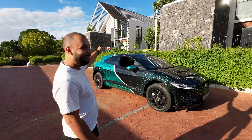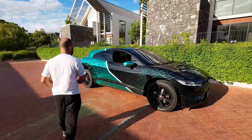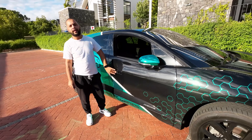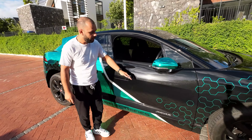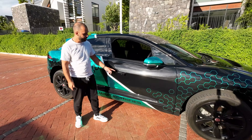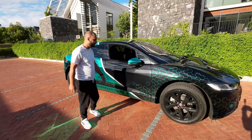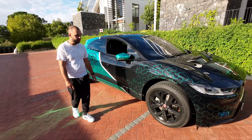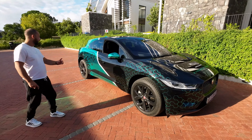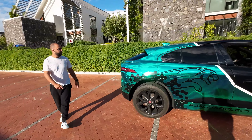The side profile of the I-Pace is what really hits you — it looks aggressive. I'm not normally a fan of coupe-style SUVs, but it really works here. Check out these motorized door handles — during driving, normal door handles create wind noise, so Jaguar motorizes them and they pop out when you unlock the car. This car also features large 245/50 R20-inch wheels, which really help with traction.